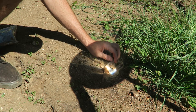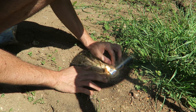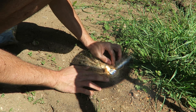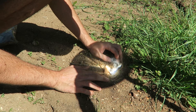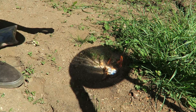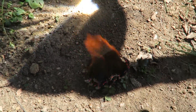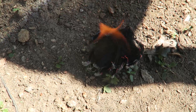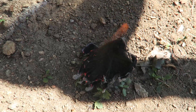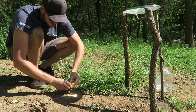Now I can blow a little bit — and boom, look at it, it's burning! You know what to do next — you've got fire, just put little twigs on it and you're good to go. You got yourself fire so you can boil water.